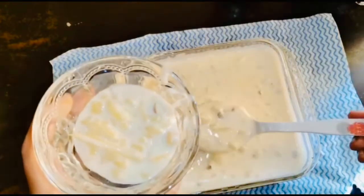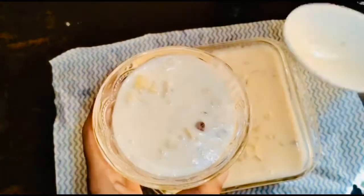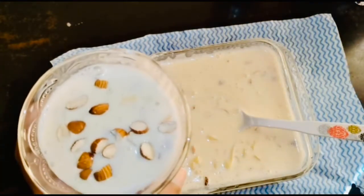Welcome back to my channel. Welcome to Funnace Vlog. We are going to eat pineapple soup. We will eat pineapple soup. We will go to the video.